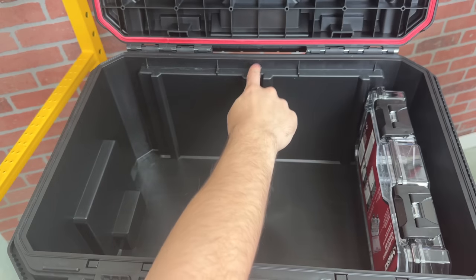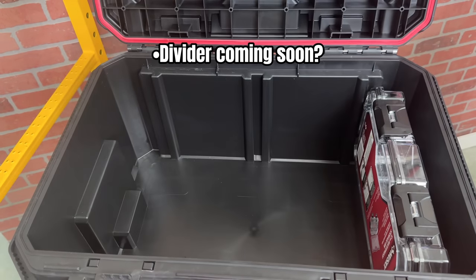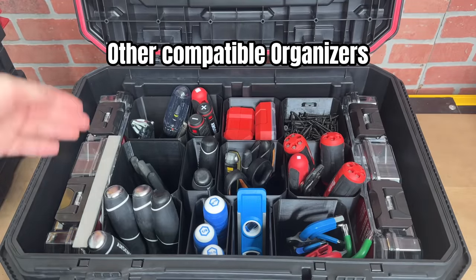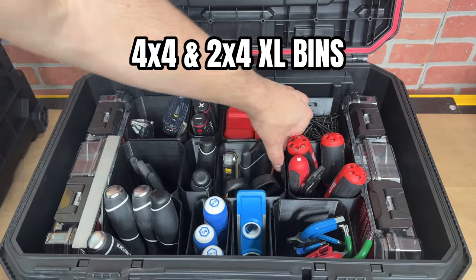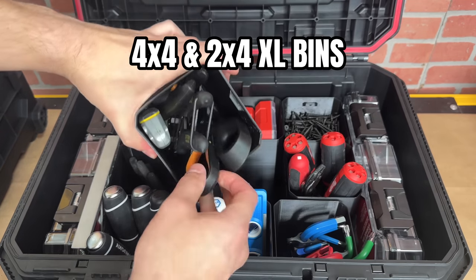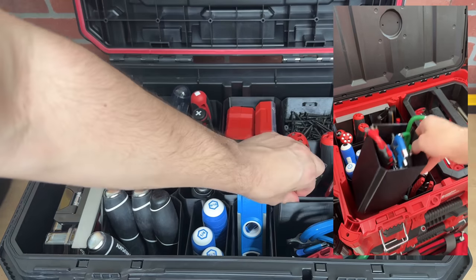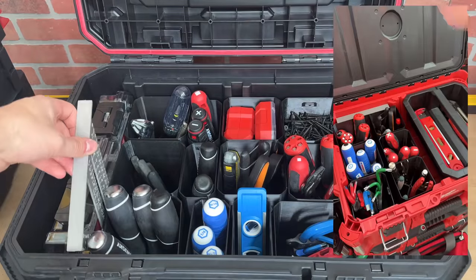Another possible feature is a divider that will fit in this middle rib. Speaking of internal organization accessories, I want to quickly talk about my 4x4 and 2x4 XL bins. I initially designed these bins for the Packout system, but the bins fit just as nicely in Husky Build-Out.